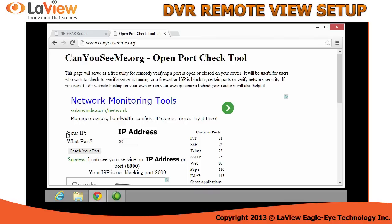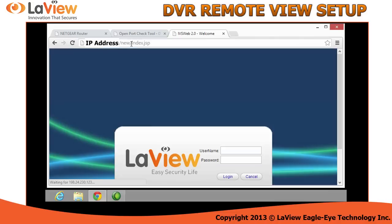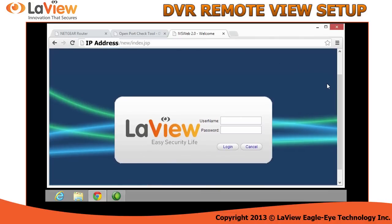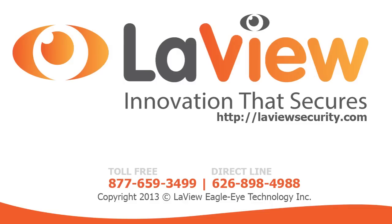Now you can copy your IP, open any browser, and paste it in the browser, and you will access the DVR user interface. If you get the DVR interface, you have successfully set up your DVR for remote view. Simply type the username and password and log in.